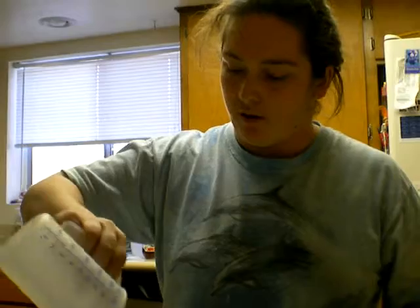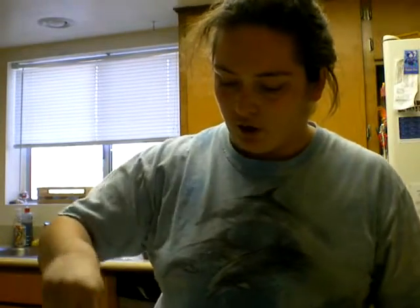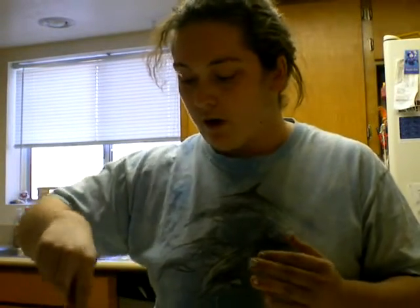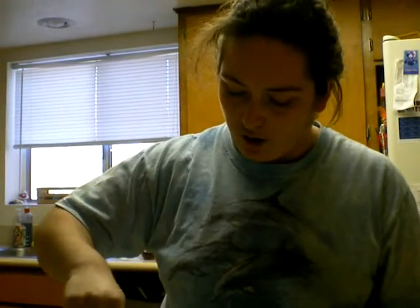This is what I normally do: put the Bisquick stuff in. I tend to crush it up and stir it up. I use this to get the lumps out. Every type of biscuit mix we get, there's always lumps in it, so I tend to stir that first.